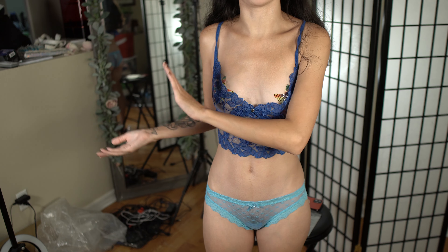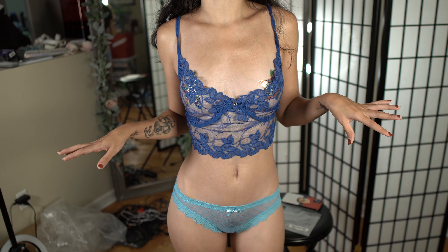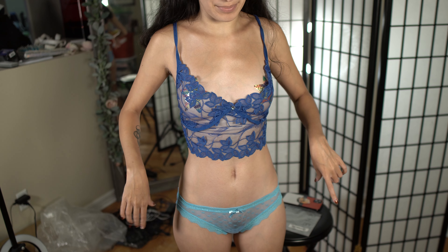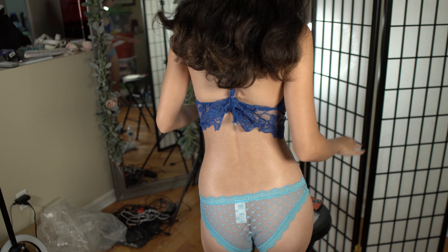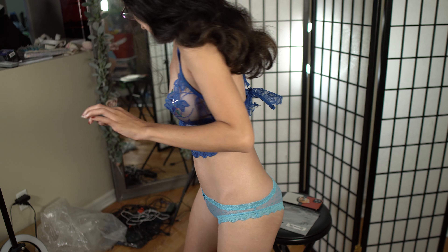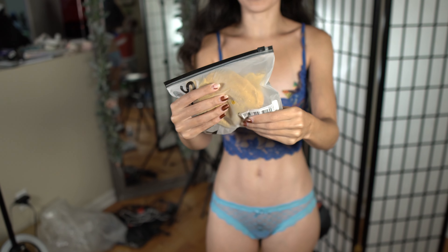Maybe I should figure out all my measurements and put them on screen. I don't know what they are right now, I need to get measured. But I believe my waist is like a 22 and I am only 95 pounds, so that's about how the extra small fits me. So let's try on this yellow pair next.